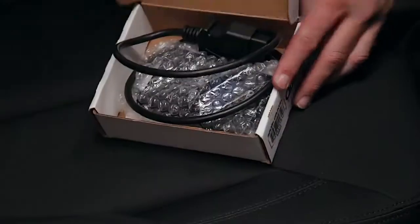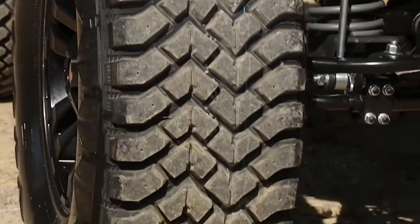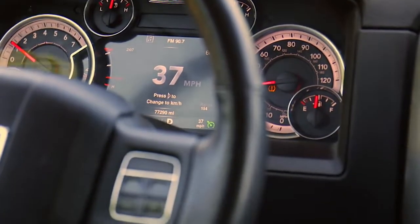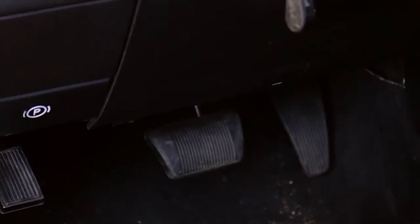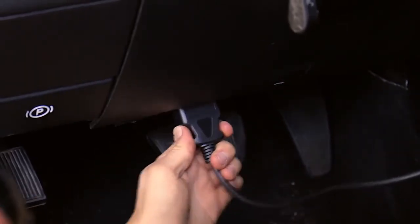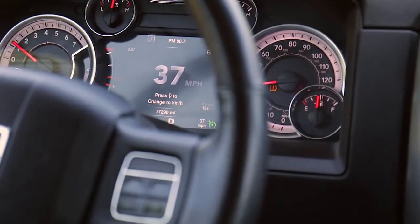Your vehicle's computer is designed to track the speed based on your stock tire height. When upgrading to larger tires, there will be a discrepancy between your actual speed and the readout on your speedometer. This plug-and-play device connects directly to your vehicle's diagnostic link connector port, and in just a few short minutes your speedometer reads true again.